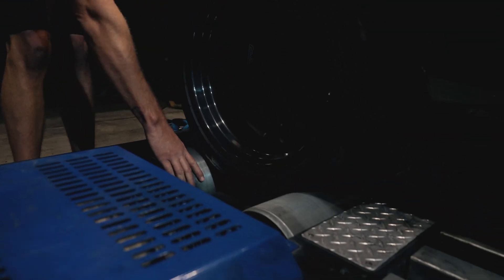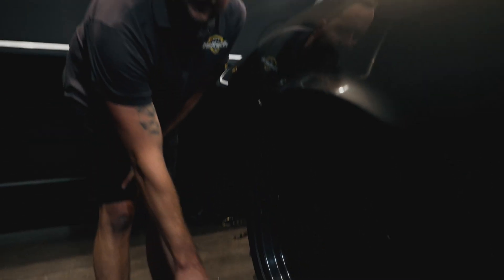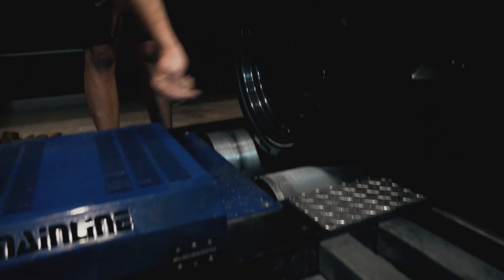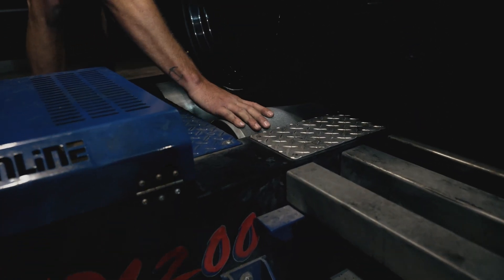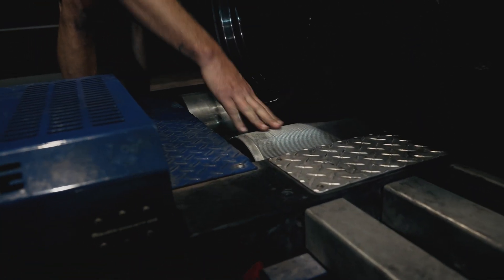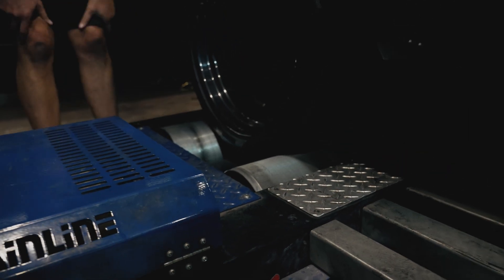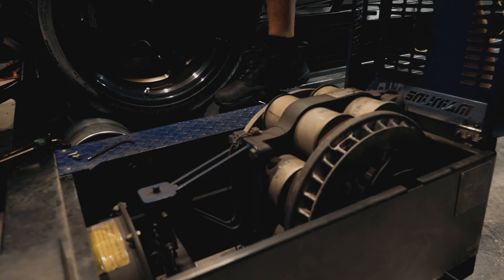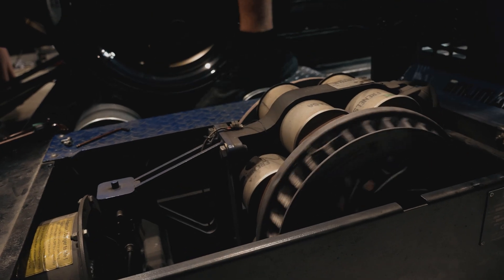This is a chassis dyno — in some parts of the world it's called a rolling road. We've got a free-spinning roller on the back that's not connected to anything, it just free-spins on a big bearing. The roller on the front has a common shaft that goes all the way through to the other wheel, and then to this knurled roller here — the special knurling gives you good traction. Inside, there's a retarder, which is essentially like a train brake that's electronically controlled.